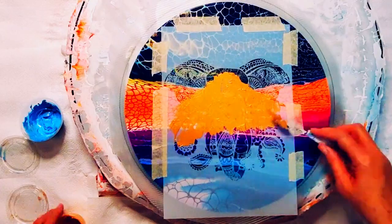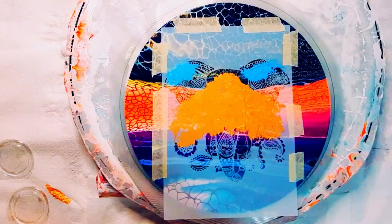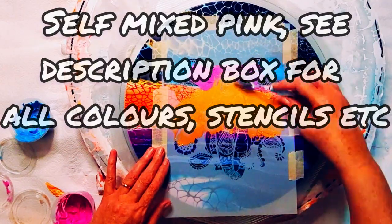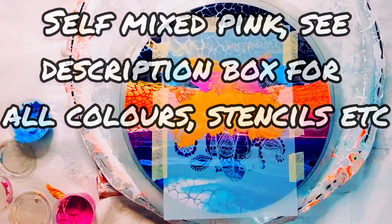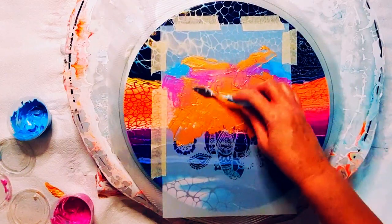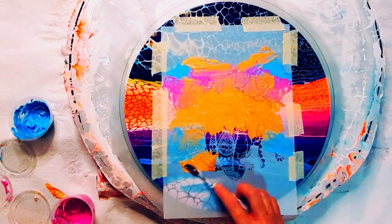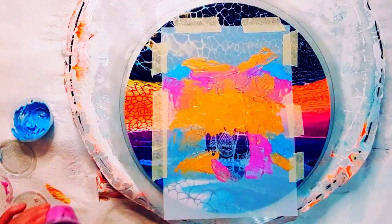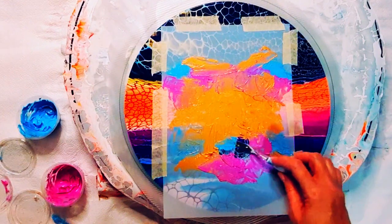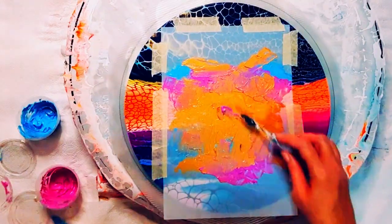I'm speeding this one up because you've seen me do it previously. Now this one has a quite busy background — it was from when everybody was doing horizon and seascape pours, it's a swipe. I didn't like it; I thought the sunset was too bright. So you know, when you just have them sitting doing nothing, waiting to see what might come of it — I was hunting for backgrounds and I saw this and thought it could be quite nice.